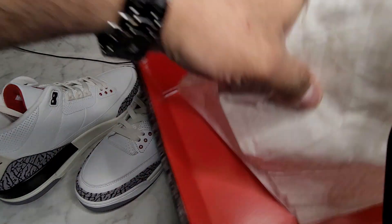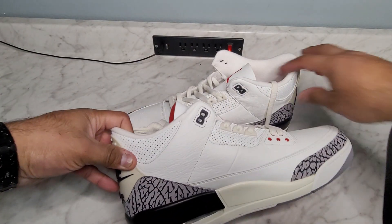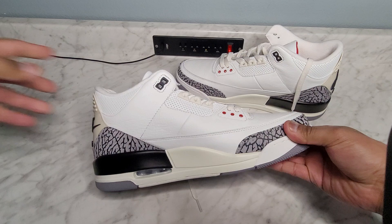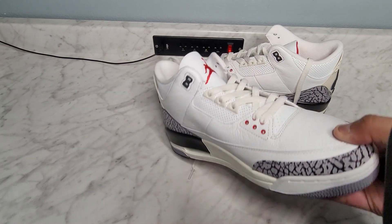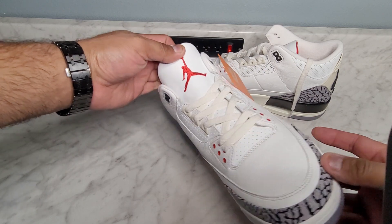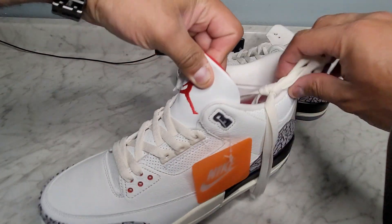These bad boys right here are definitely way better than the originals in my opinion. These are the reimagined White Cement 3s — I definitely like these a lot. I like how they came out. Usually any pair of Threes you cannot go wrong with. This is a very good pair of Threes if you're gonna get a pair.